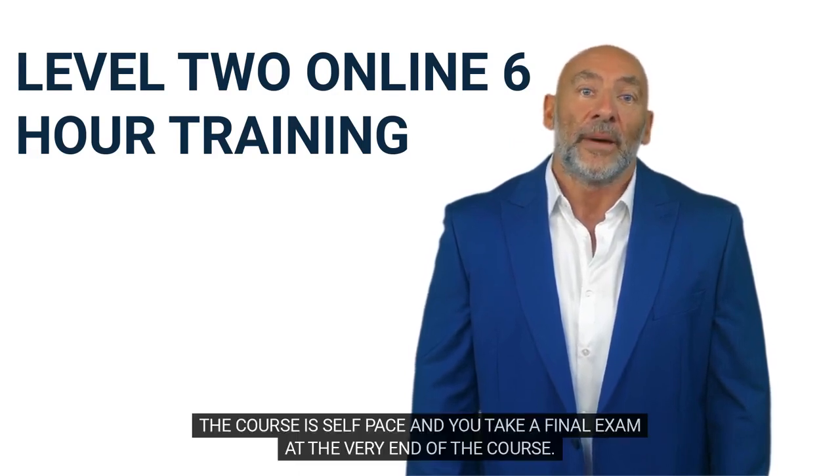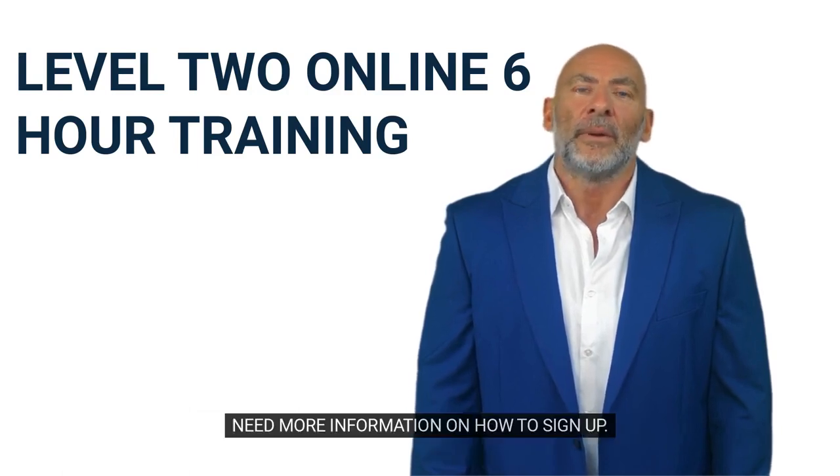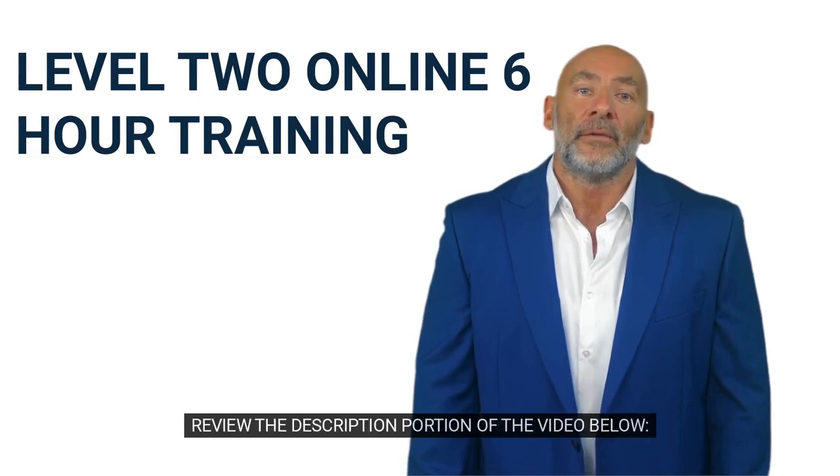The course is self-paced and you take a final exam at the very end of the course. Need more information on how to sign up? Review the description portion of the video below.